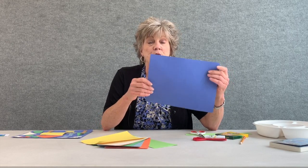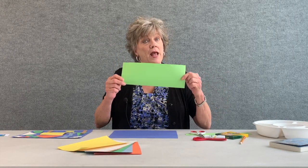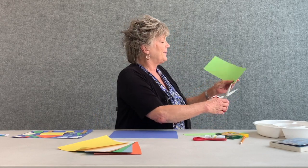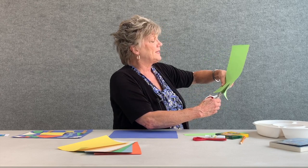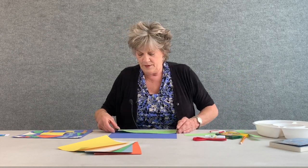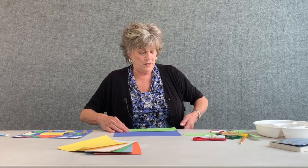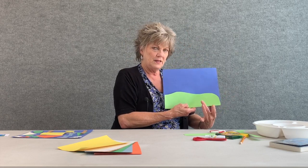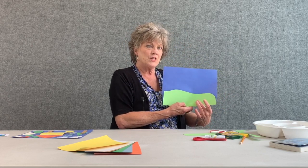First thing you're going to do is take a large piece of blue paper. When you have your blue paper, place it down in front of you. Then take a piece of bright green paper and cut a slight little curve into it, because this is going to look like the grass — so now we have the sky and the grass.